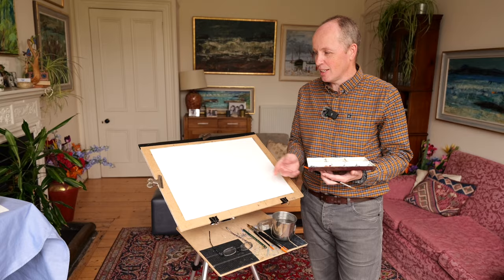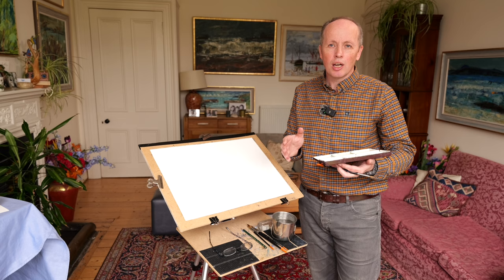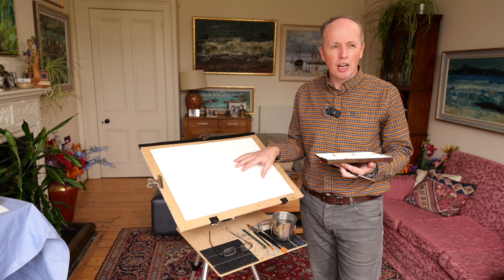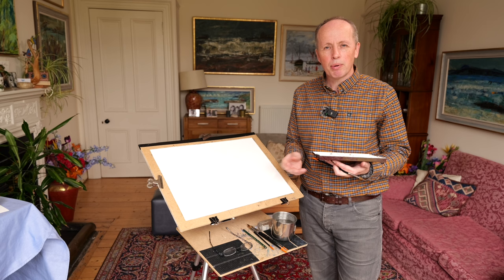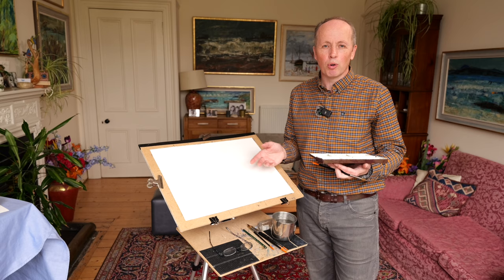I've got all set up now in the normal way - this is how I normally paint, standing up. Sometimes I sit down, but that's really just for portraiture, because they can be quite long-winded and you need to stay a bit stiller. The paper that I'm using today is Bockingford paper, 140lb not paper. It's a really nice paper, but it's paper that I use for practice. When I go out and do my plein air paintings, I use Fabriano Artistico paper, which is a bit more expensive.